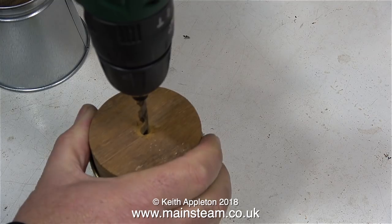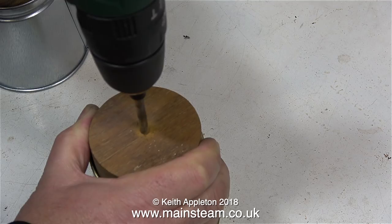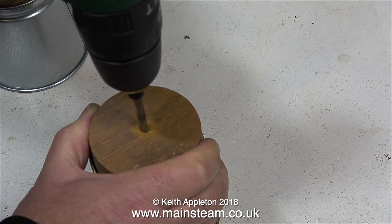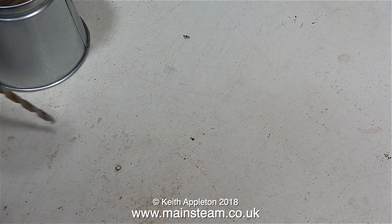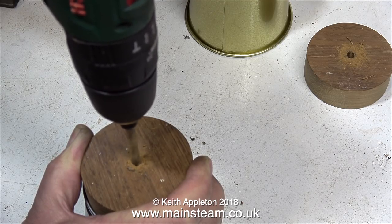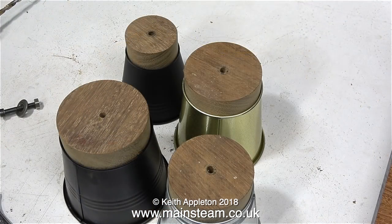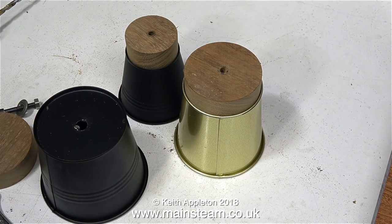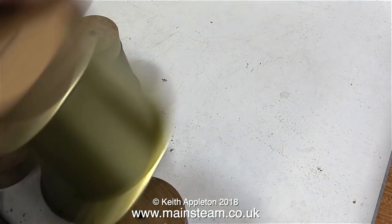I repeated the process for one of the larger lampshades, and once again it's very comfortable to hold these formers in position. Obviously, over time the centre hole is going to wear, because it's only wood. I explained to my friend that all I needed to do was bring the parts back to me — I would put them in the chuck, drill out the hole in the centre, and fit a metal bush. And then, once the metal bush is worn, I can tap that out and fit another one. I could go on forever doing that, so these are really everlasting drilling jigs for plant pots to make lampshades with.